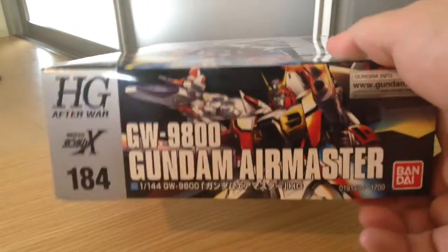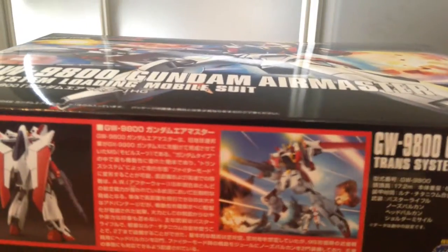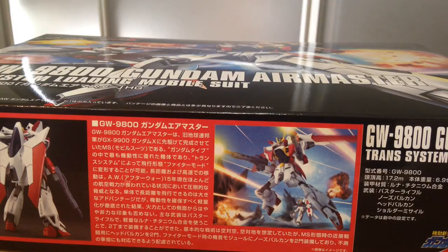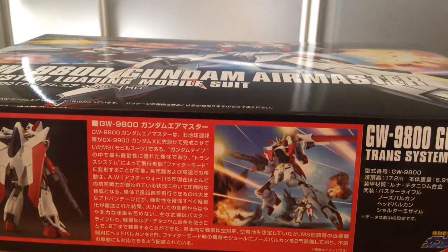I will note Gundam X hasn't really gotten a lot of love so far. It does have a lot of non-grade kits you can still find occasionally, but the line really wasn't very supported. I believe we just got the first MG from the Gundam X line in the form of the Gundam X, and that took nearly 20 years. So it's not exactly one of Bandai's favorites, so it's good to see a little bit of attention.